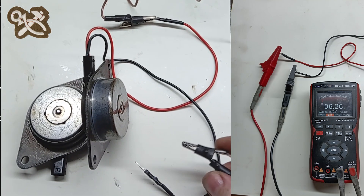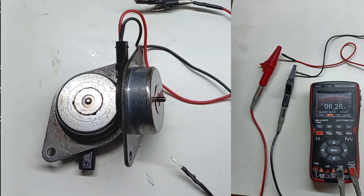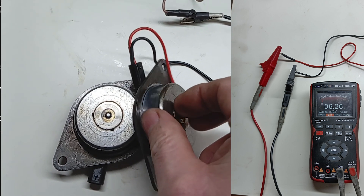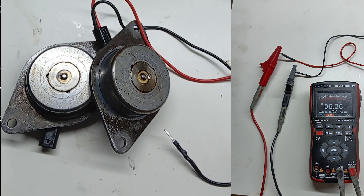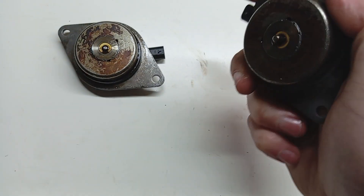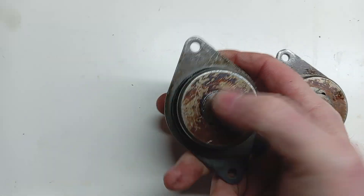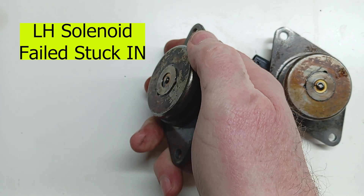It's important to note that checking and testing the camshaft solenoids are easy to do and worth doing just to eliminate them from the list of possible issues. No diagnostic tools are required. Removing the solenoids is simple and access is easy. Carry out this simple test to see if the plungers are moving freely.